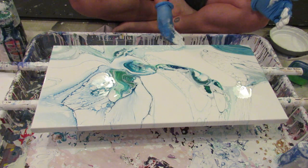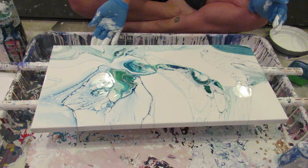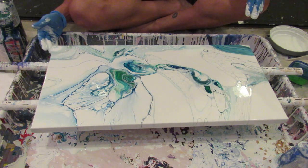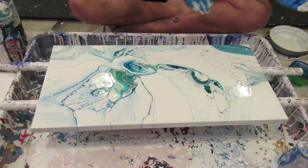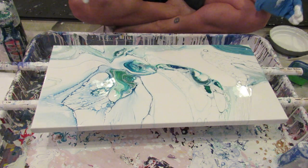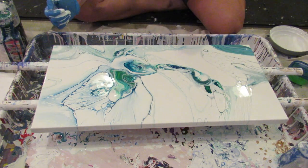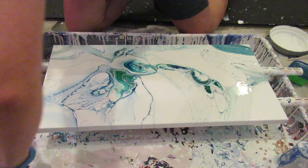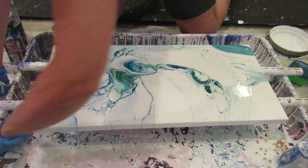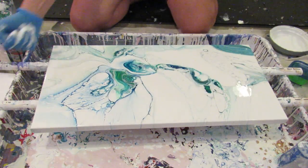What you can't see is I'm gathering up some of the wet paint that has tilted off and I'm just filling in on the edges that may have gotten neglected. Poor little neglected edges. My next pour today is definitely going to be at a table where I can stand.